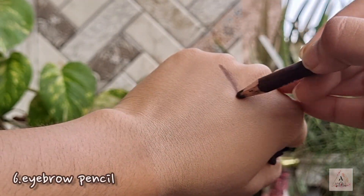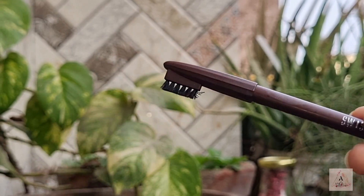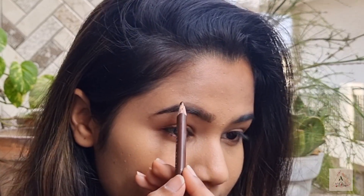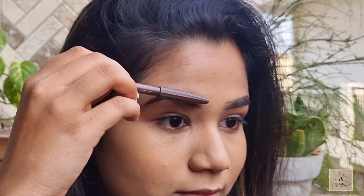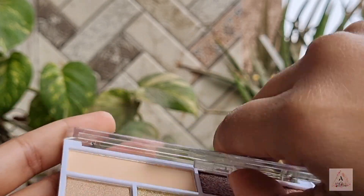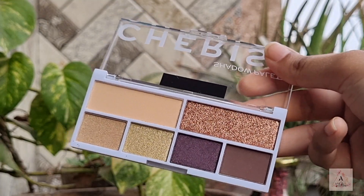Next you need an eyebrow definer, and for that I'm using this Swiss Beauty eyebrow pencil in the shade Dark Brown. This eyebrow pencil is so creamy and glides so well, making it very beginner-friendly to work with. I would give it a big thumbs up.